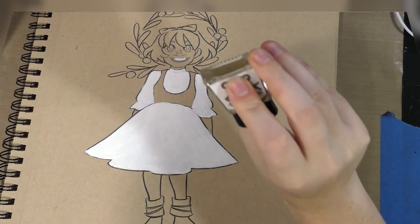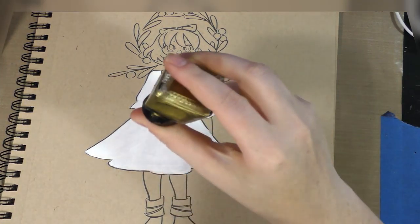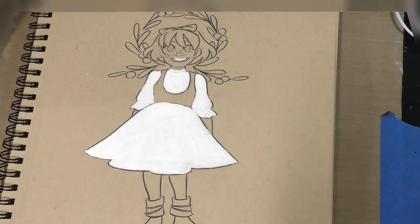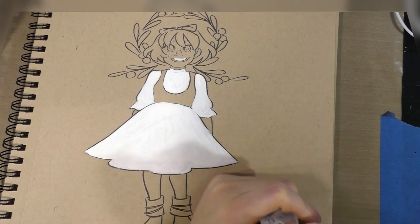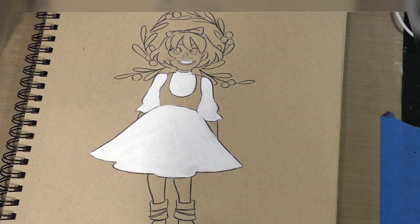Alright guys, those two layers have pretty much dried. We're going to move on now to our water-based gold ink — you want to make sure you shake this stuff really, really well because it does settle. Sometimes it's pretty hard to get that cap off too, and you have to use that rubber band trick. For those of you who don't have a lot of wrist strength like myself, sometimes wrapping a rubber band around the top can give you enough friction to get the cap off.